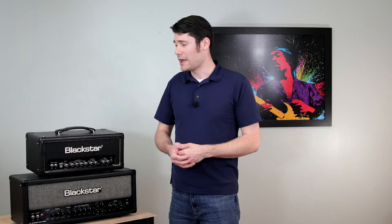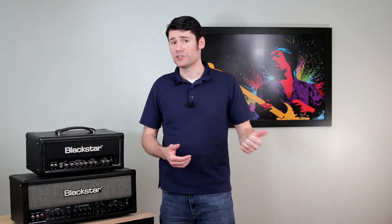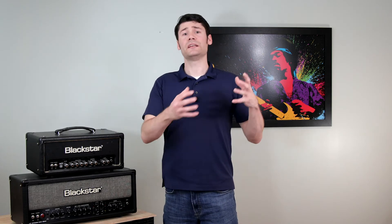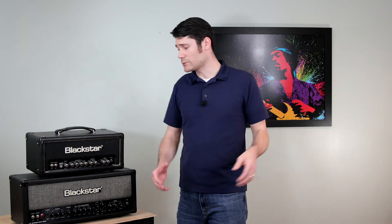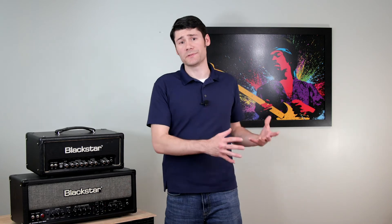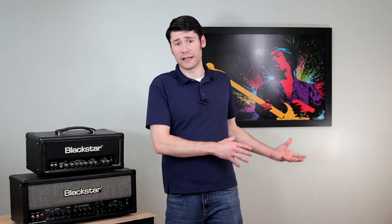I do like to mic them because I really like the sound that the speakers provide. That brings me to the first point about sound: if you don't like the sound of an amplifier, definitely try it with different speakers. I did buy an HT40 Club — the Mark II — and I didn't really like the sound of the speaker in there. I thought the capabilities, tone section, and drive section of the amp were great; I just didn't really like the speaker tone.